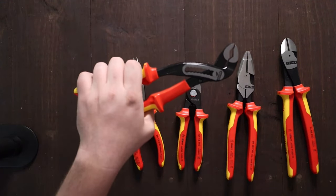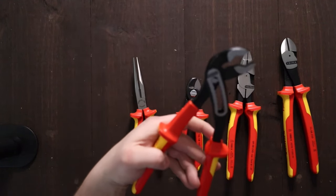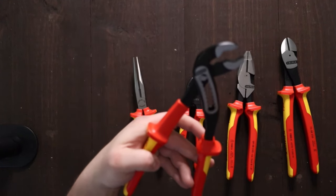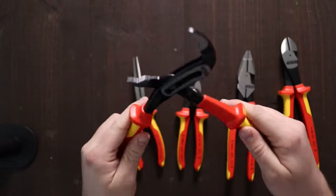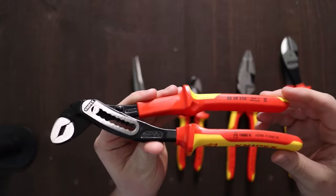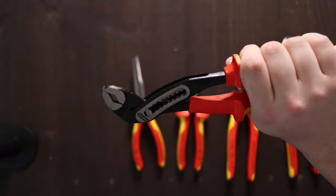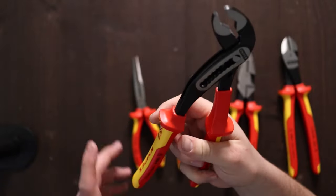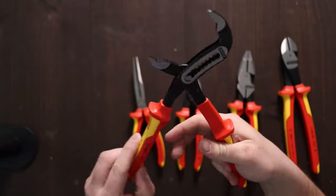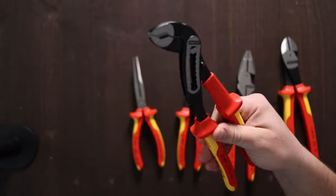And then these are the ten-inch alligator pliers, which are not the push button but actually the slip joint. I prefer the push button, but honestly I don't ever need these to be insulated anyway. It'll just be nice to have — these handles are super comfortable.